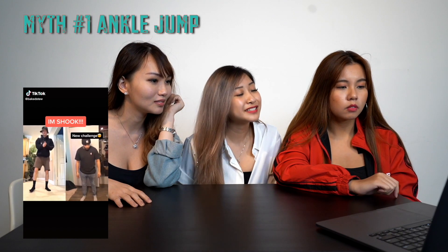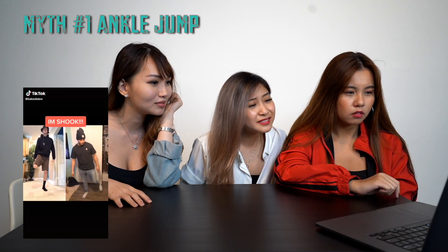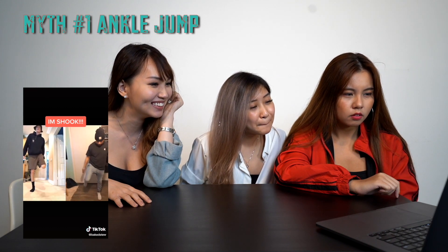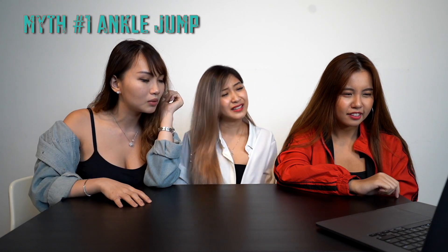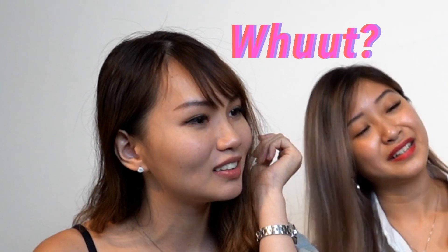Yo, new challenge! Grab your right ankle, okay let go. Grab your right ankle, okay let go. Now jump. Oh my god! Okay, what? It's fake. I don't think that's fake on me.